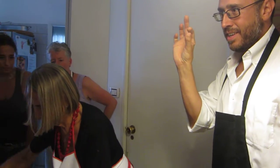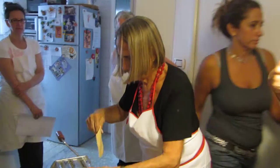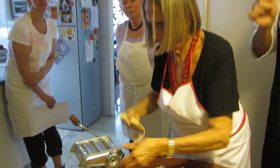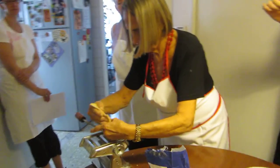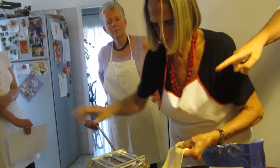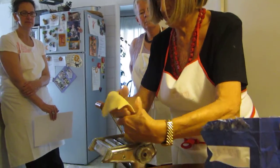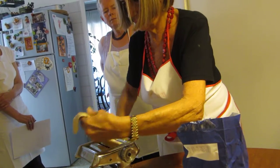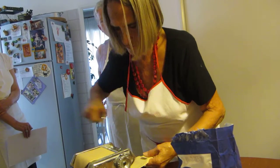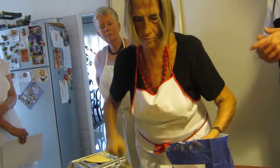From the thinnest — because otherwise the pasta breaks. So you have to reduce every time, little by little, you have to reduce the distance of the two cylinders. So until the pasta is of the correct thickness.